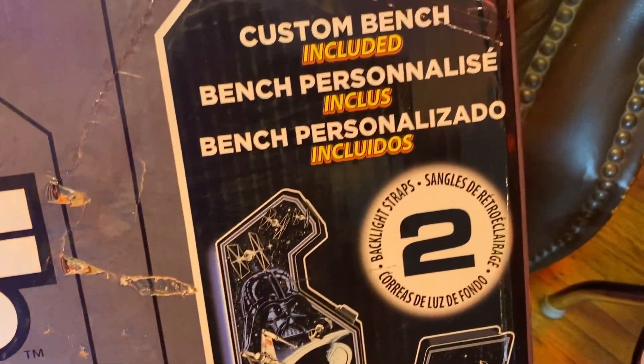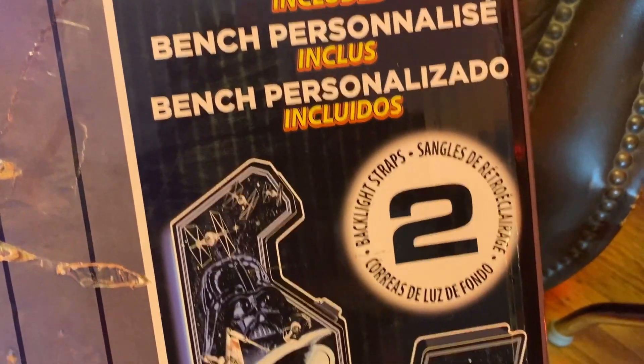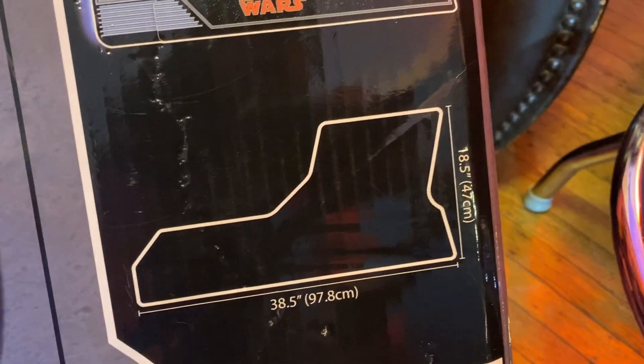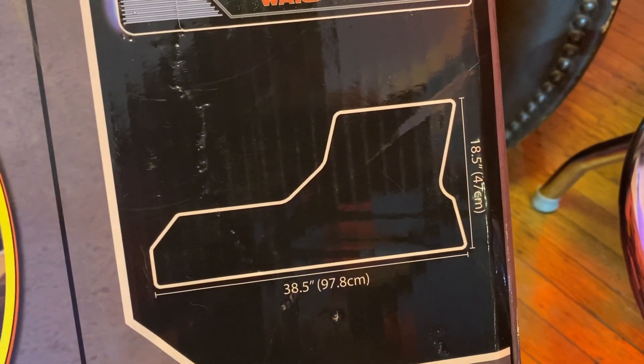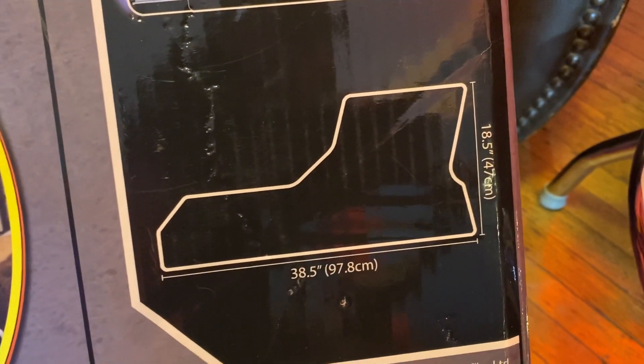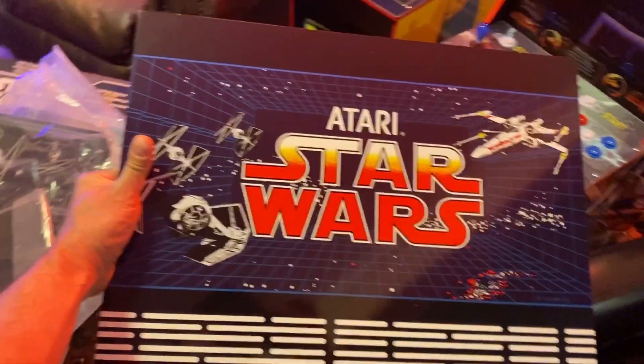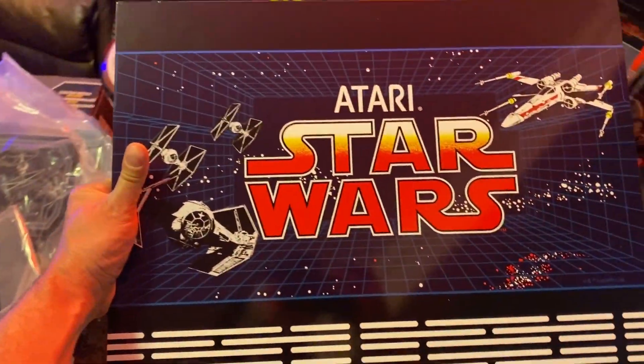We got the custom bench and the backlight straps. Here are some of the dimensions: 38.5 inches long, 18.5 inches tall for the wood boards. I'll get you the width in just a moment.